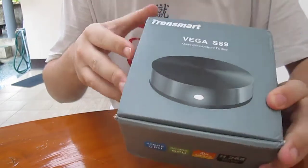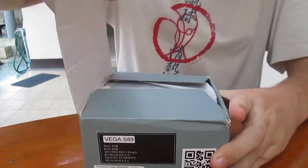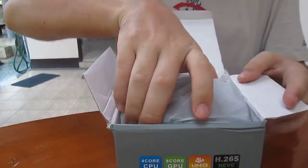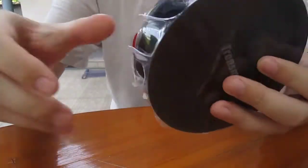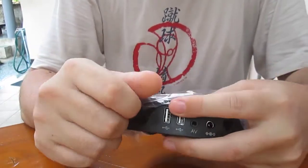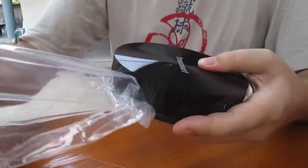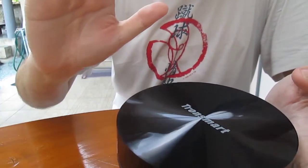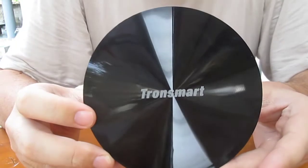So let's have a look inside. It's a cylinder type — a big hockey puck shape. It's a Chinese top.